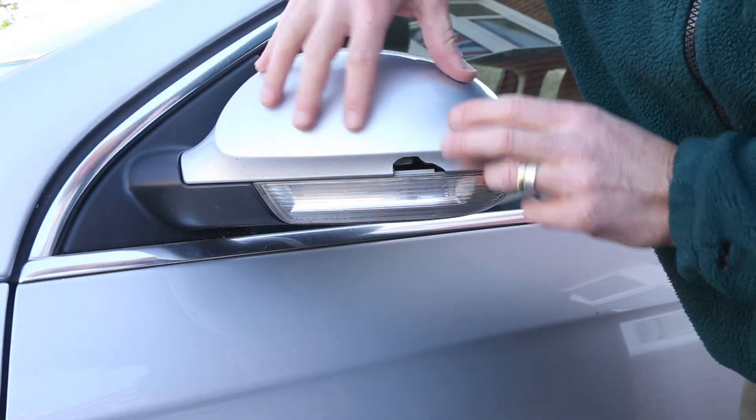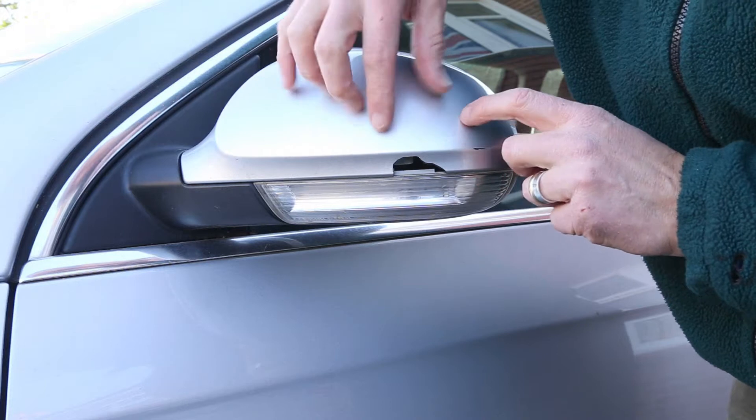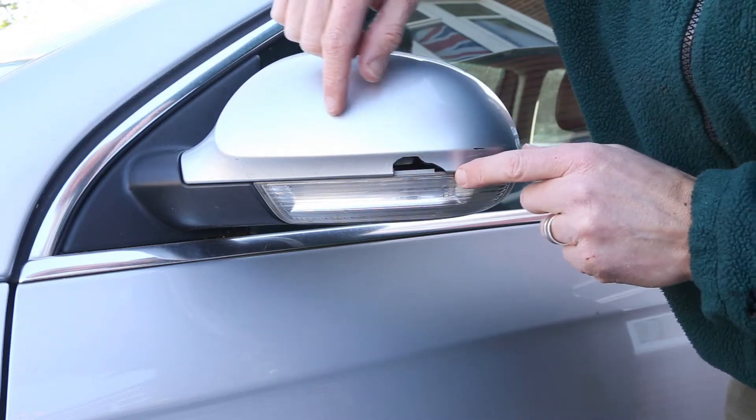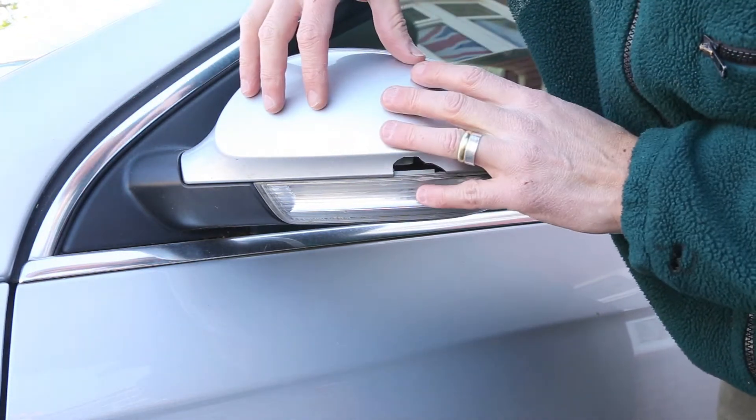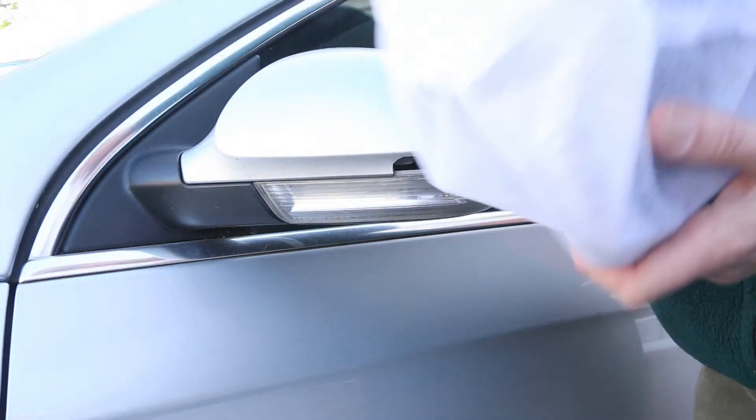As you can see here, the shell of the wing mirror on my VW Passat has got a chip out of it. I'm getting some other paintwork done and decided to get this sorted, so I need to remove this to fit the new one that I've bought.